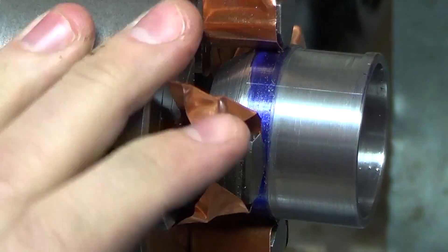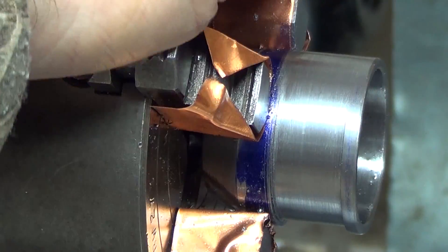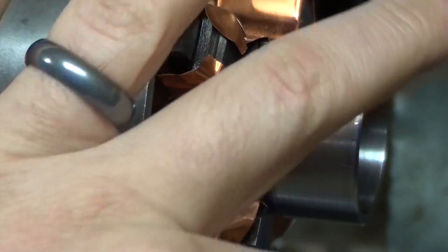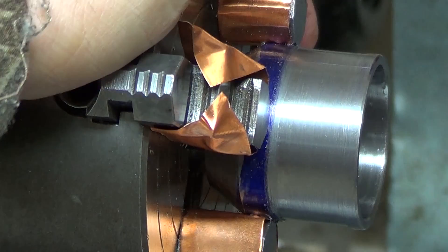Got a little bit of cleanup to do, but that's the very first time I've ever turned a cam — basically. That is so cool, and easy actually — really easy.